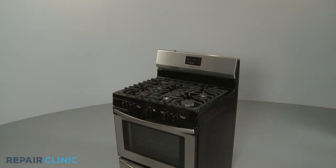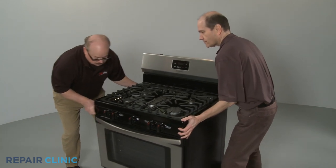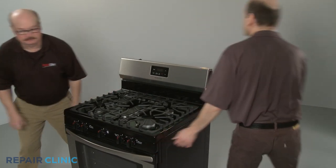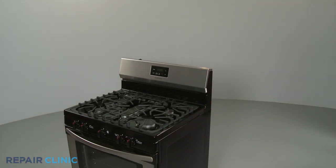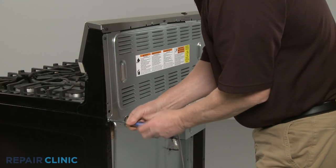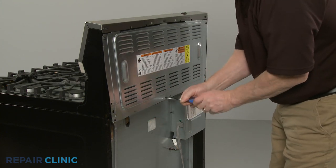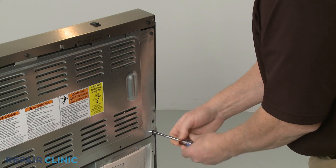Have an assistant help you to move the range away from the wall to access the safety valve, pressure regulator, oven sensor, or control panel components. If you need to replace a control panel component, use a quarter-inch socket or nut driver to unthread the six screws to release the upper rear access panel.